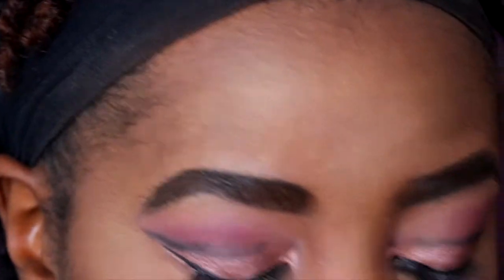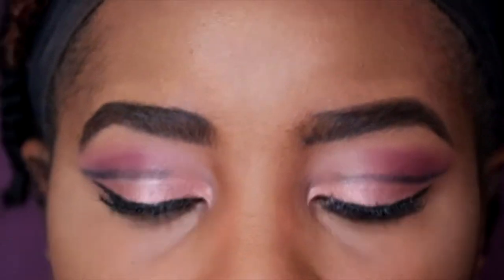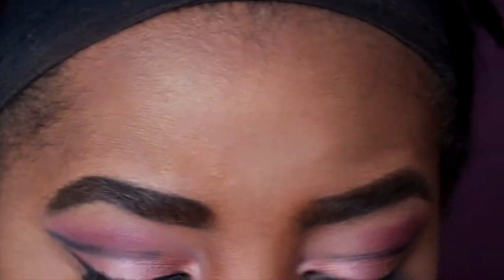To finish off the look, we're going to do the bottom lash line. I'm going to add some blue there because I don't want too much black — I do like to add pops of blue or purple, and today blue feels right with this look. I'm going to apply blue at the bottom of the waterline. It's not quite as blue as I wanted, but that's okay.